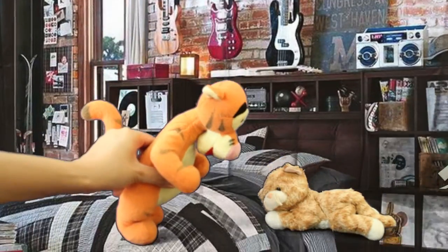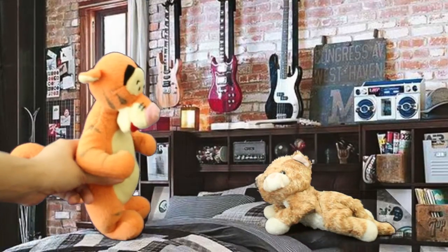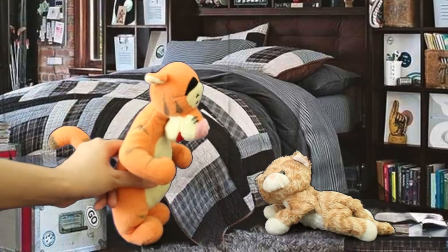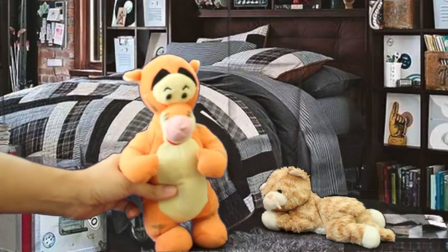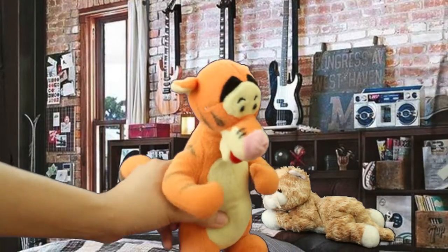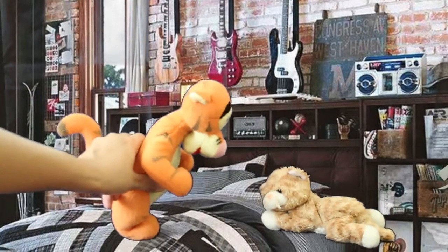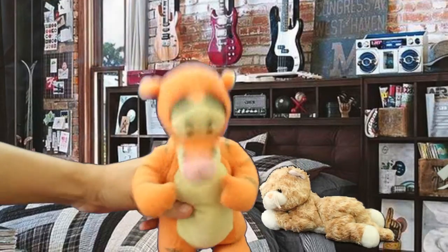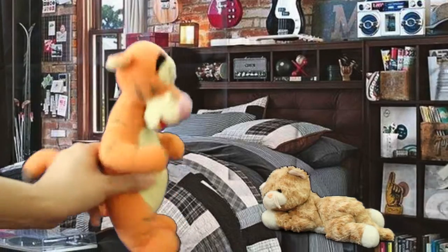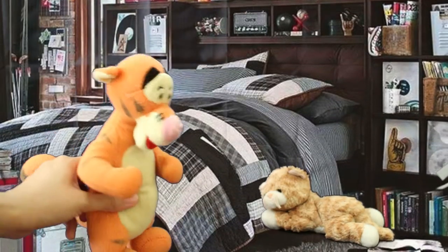Hey Beanie, I have an idea. What's the idea Tiger? Let's make jam biscuits. Jam biscuits? How are we going to make jam biscuits Tiger? Oh that's easy Beanie. We take jam and biscuits and put the jam on top of the biscuit.